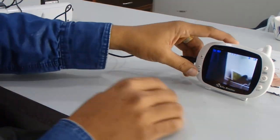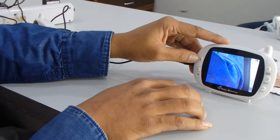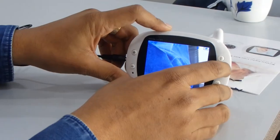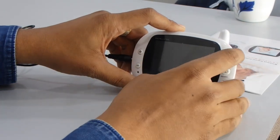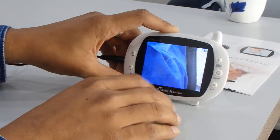Temporarily I am decreasing the volume. You can increase the volume using the plus button and decrease it using the minus button. Another feature is you can turn the display off or on — just press it once and the display is off. Press again and the display is on.